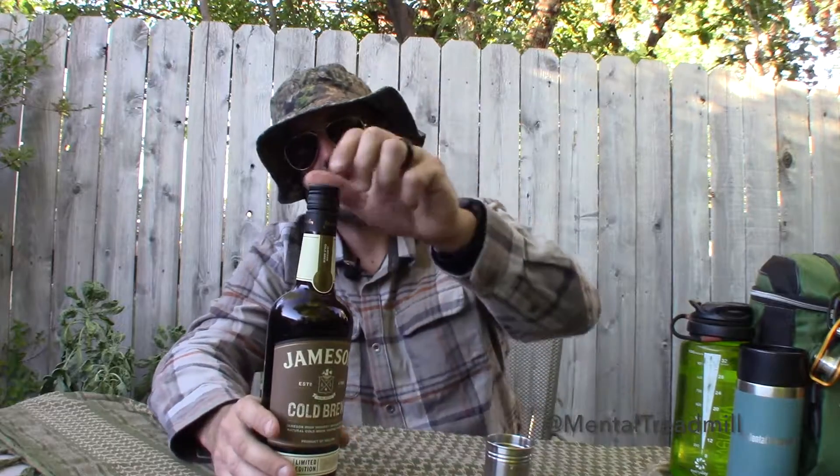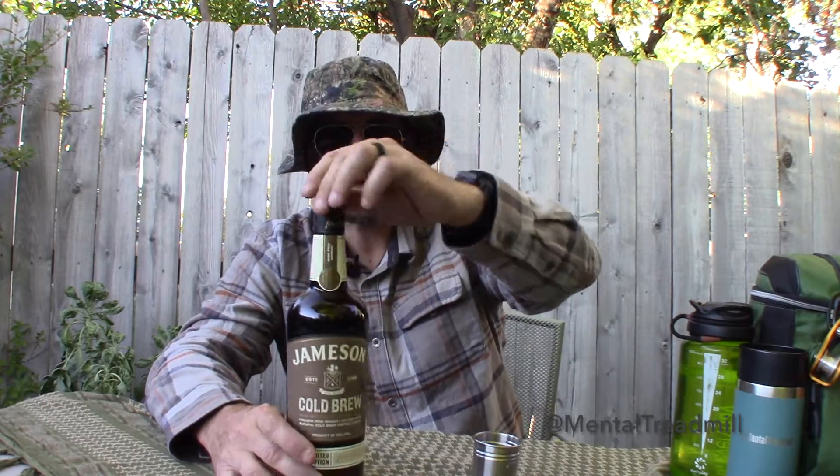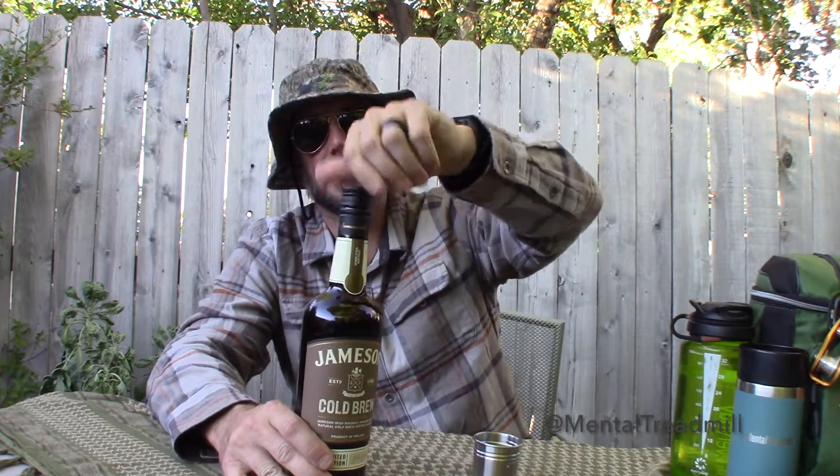That's this Jameson Cold Brew. If having a drink is something you do, feel free to join me. If not, have a glass of water, a soda pop, whatever floats your boat and is appropriate for your lifestyle. I'm sure as heck not trying to push alcohol on anybody.